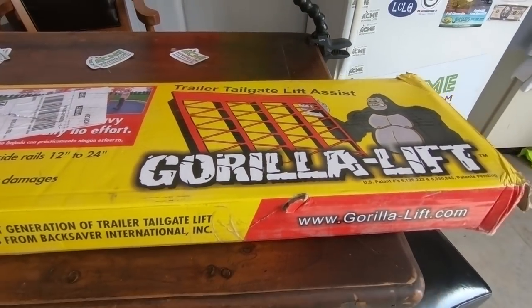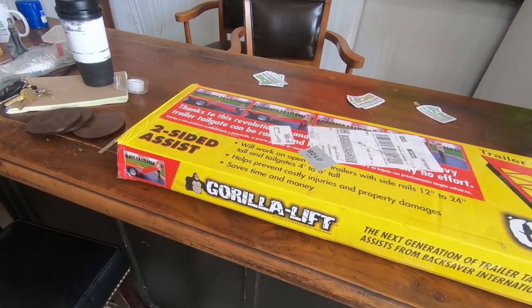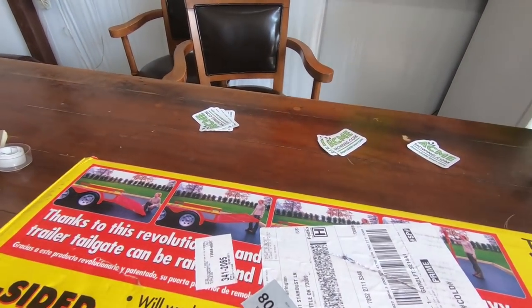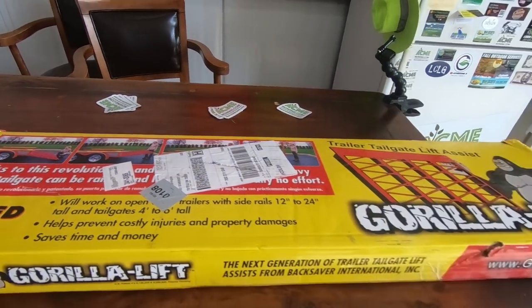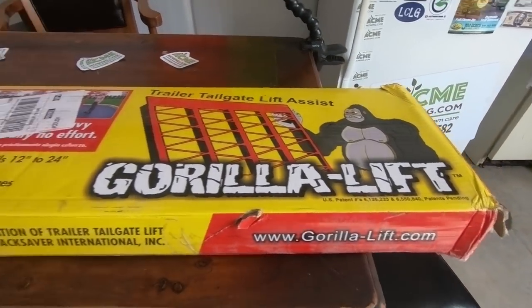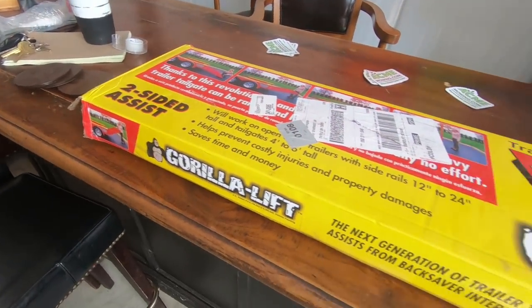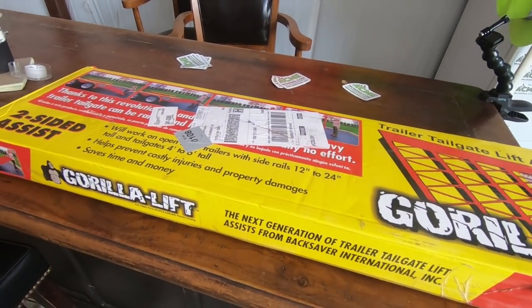Alright guys, so here it is — the Gorilla Lift. I ordered it off Amazon. It was a Prime delivery so free shipping, but with tax — Amazon's charging tax in Oklahoma now — it came out to $175. This is it: a two-sided Gorilla Lift tailgate lift assist.